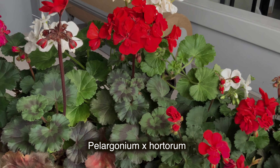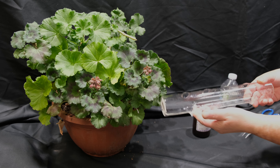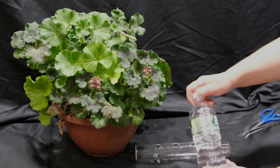Geranium reproduces only by vegetative cloning, micropropagation, and root cutting. So I want to share with you my simple method by which I manage to grow geranium for my own needs and even for sale.